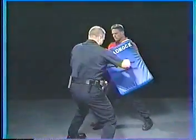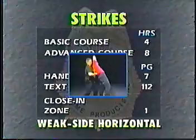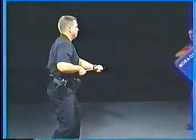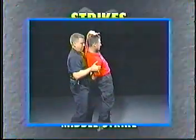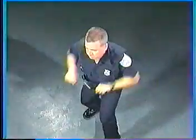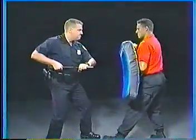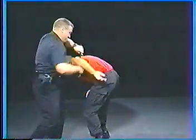Strong side horizontal strike — let the grip end do the close-in work on this horizontal strike. Weak side horizontal strike. Safety must be a consideration during training, and so must target selection. For this close quarter work on the weak side, use the baton's other end. Middle strike — fast, easy to learn, dynamic. In a clinch, break out using the middle strike, then move to control.